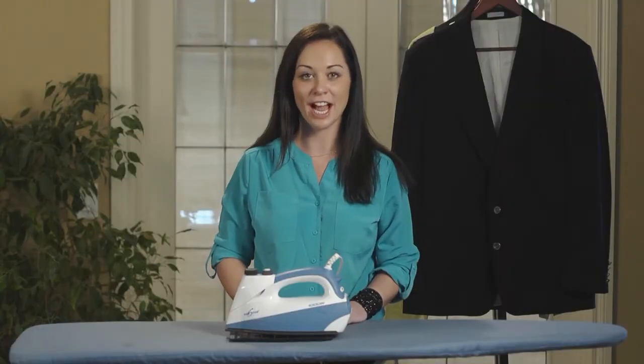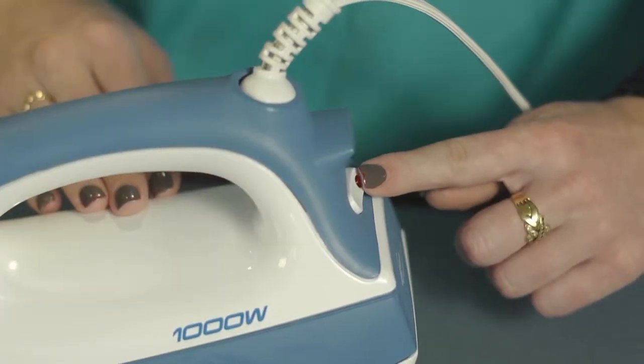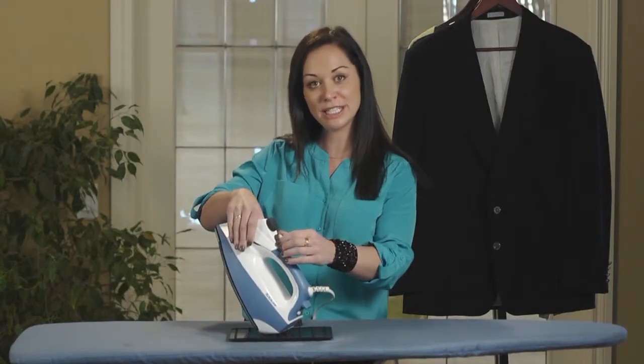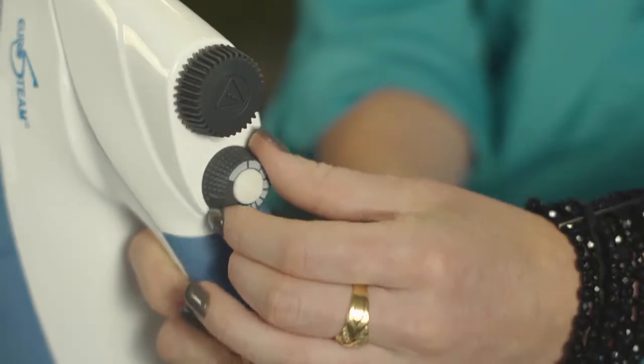To drain your Eurosteam when you're done ironing, all you do is turn your iron off. Then you turn your continuous steam dial to the fully right position for continuous steam.